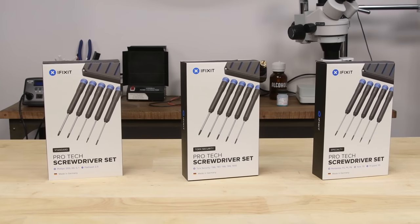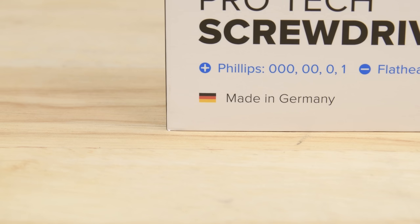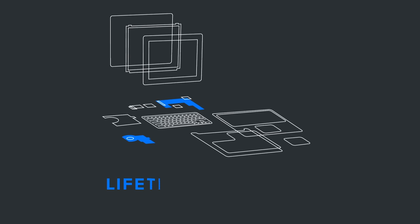Upgrade your workbench with iFixit's new line of Pro-Tec screwdriver sets. These fixed blade drivers are engineered by iFixit, manufactured in Germany for quality, and are backed by iFixit's lifetime warranty.